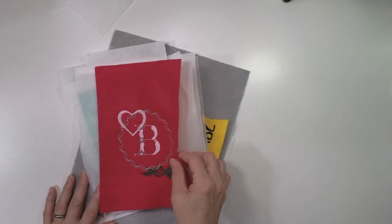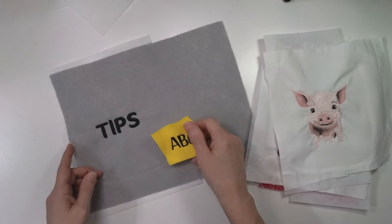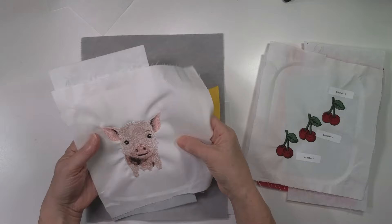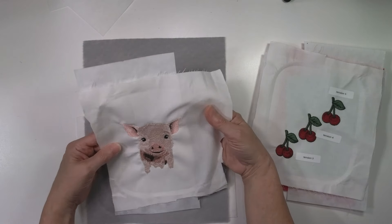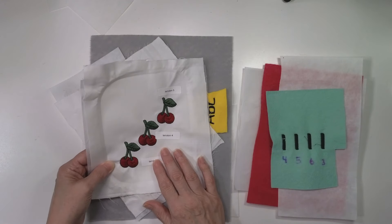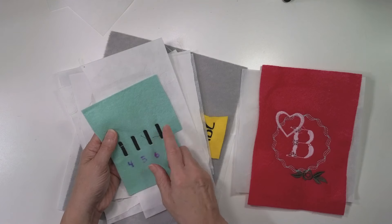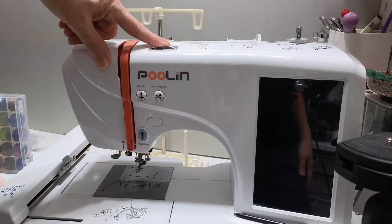I've got some samples of good quality stitch-outs here at my table. Here's some letters from their alphabets — nice tension on this felt and fleece. Here's the piggy you saw at the beginning of the video with very clean edges on the fill stitches. These cherries are one of the built-in designs. The Poulin has a manual tension adjustment just like other machines at this price point. For most machine embroidery you'll set it around four and never need to mess with it, but for quilting or in-the-hoop designs with a lot of running stitches, you'll need to increase the tension with that dial.